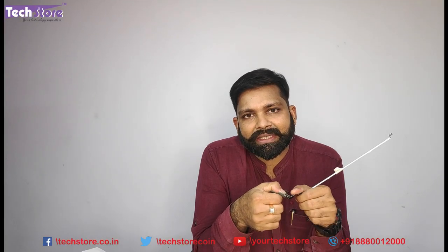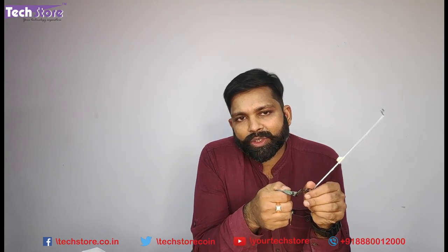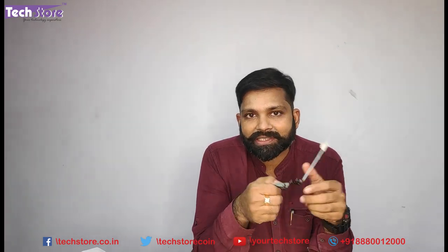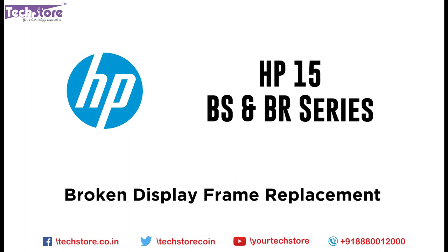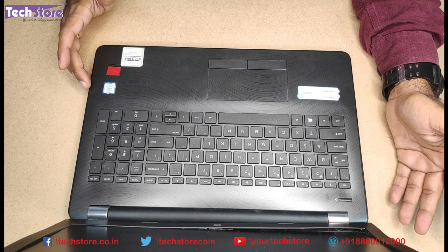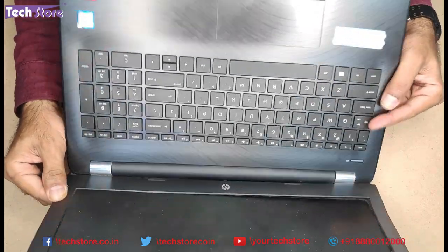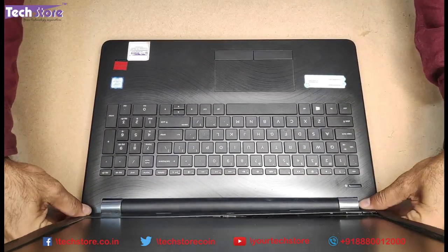In this particular case, it is a display frame replacement that we are doing. In another video, we will show you how to replace the touchpad and base as well. After watching this video, you will be able to replace the display screen as well as the display frame. Let's get started.